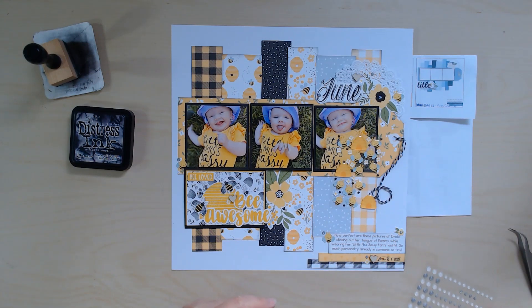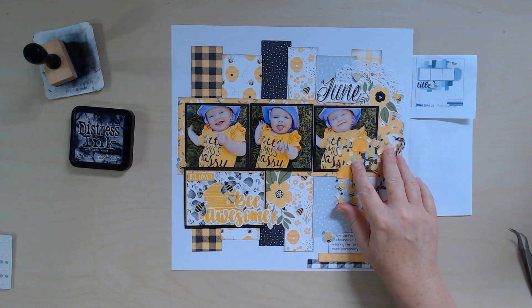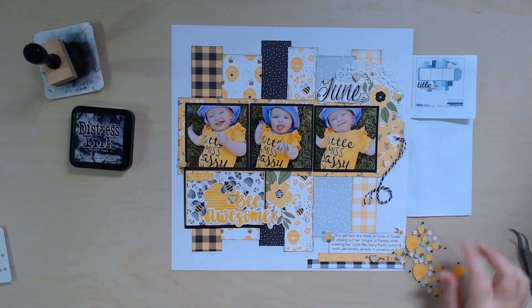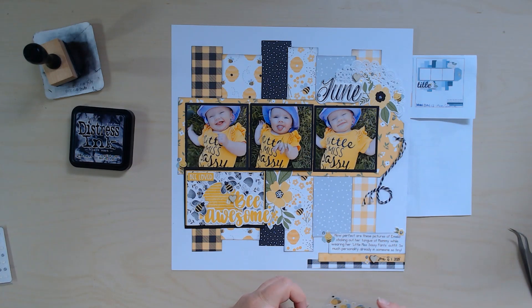That is it! If you'd like to see a close-up shot of my layout or some detail shots, please stay till the end and I'll add a couple of those. Thank you so much for hanging out with me today. If you have any questions or comments please leave them down below — I really do love hearing from you and I'll get back to you as soon as I can. I hope everyone is having a great day, bye for now!